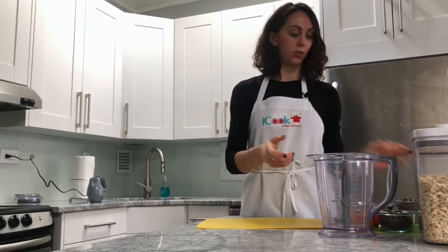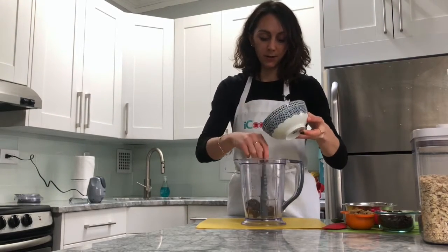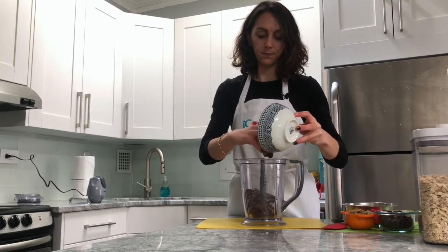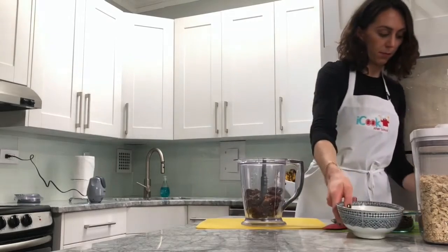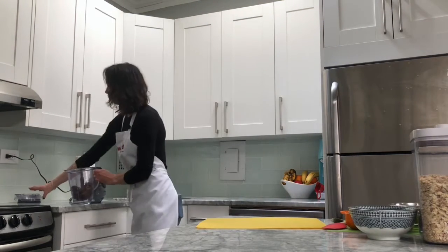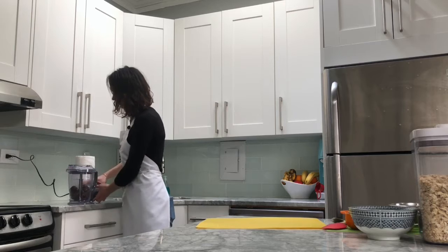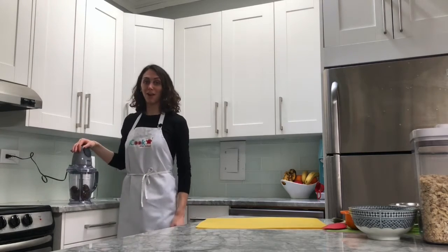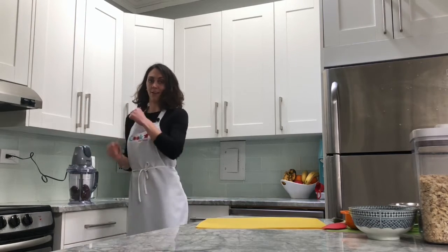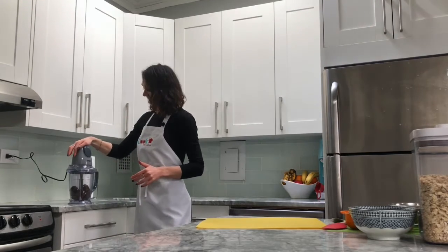The very first thing we're going to do is add all our 15 dates into the blender. We're just going to add the dates first and blend those up. Have you ever heard of anything called the blender dance? It's like the freeze dance — when you hear the blender going you gotta dance, but when it stops you gotta freeze. You can play this game at home!